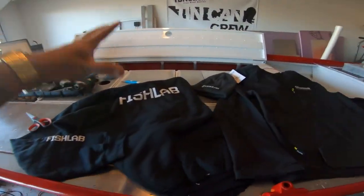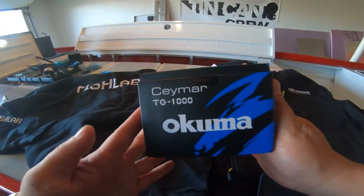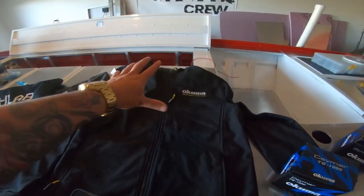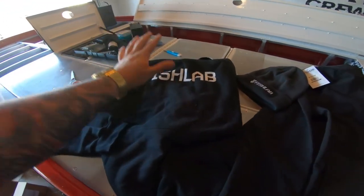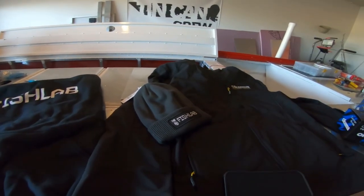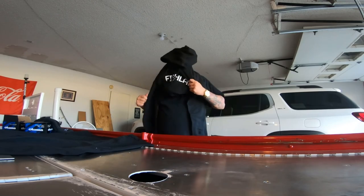Here's all the gear — jackets, beanie, reels. If you need any fishing gear, go check out okumafishingusa.com — they always hook it up, they've got the best gear and awesome apparel. Fish Lab Tackle has great hoodies and beanies too — anything you need, they've got it all. I'm actually gonna throw on this jacket and test it out to see how it looks and feels.